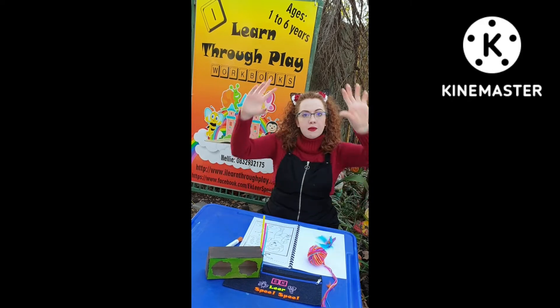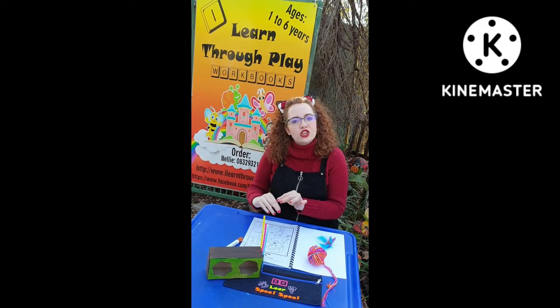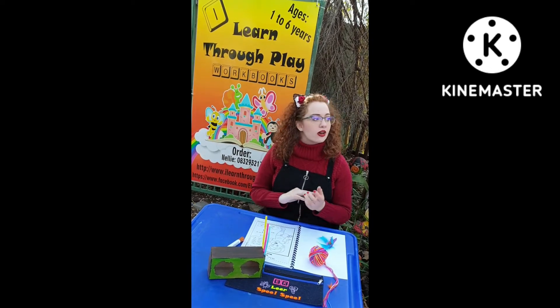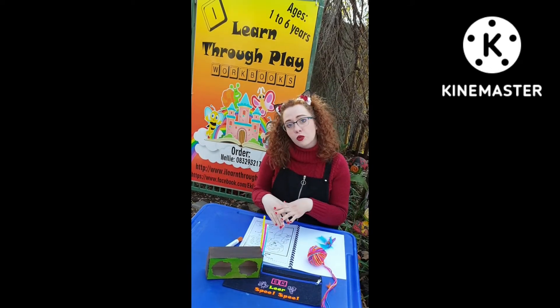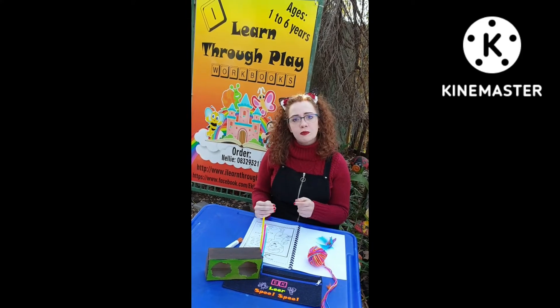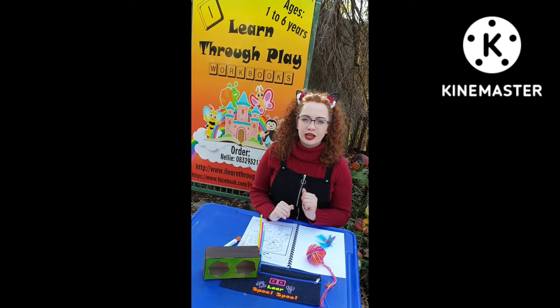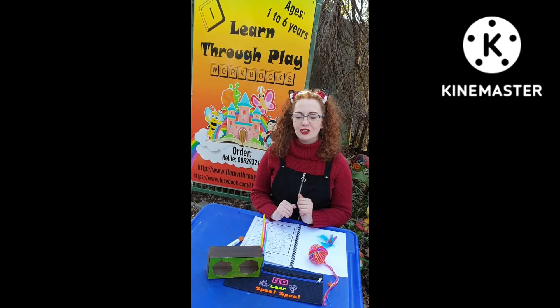This practices their big motor skills, and on the page their small motor skills, so all their motor skills are practiced. These are just a few examples with a worksheet such as this. Remember to make it fun and interactive and on the level of your child's learning. So enjoy learning with your child.